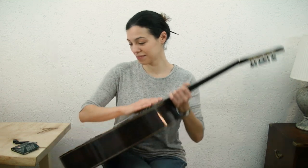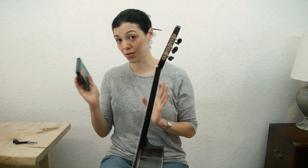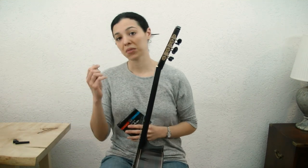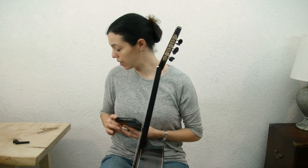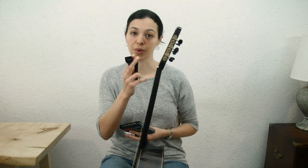Okay let's get started. So what you're gonna need: of course your guitar, a set of strings, a clipper to cut the strings — I usually just use a nail clipper — and it's helpful but not strictly speaking essential to have a string winder.